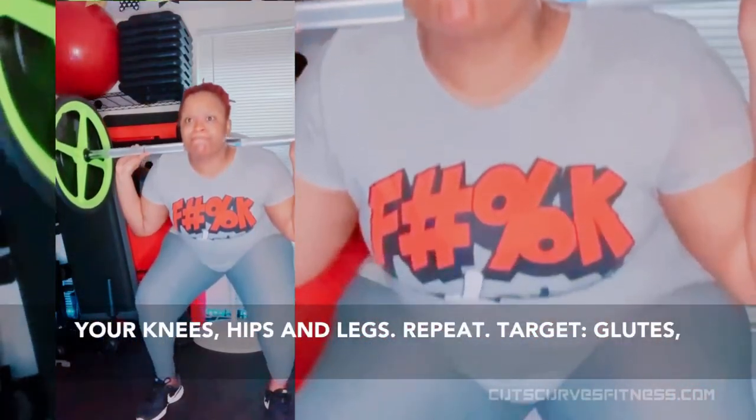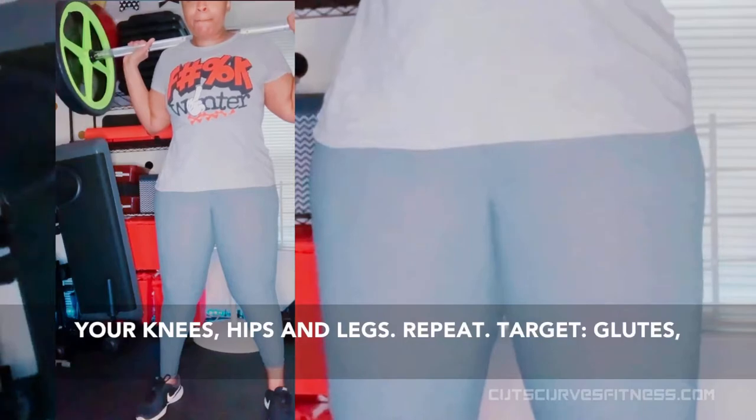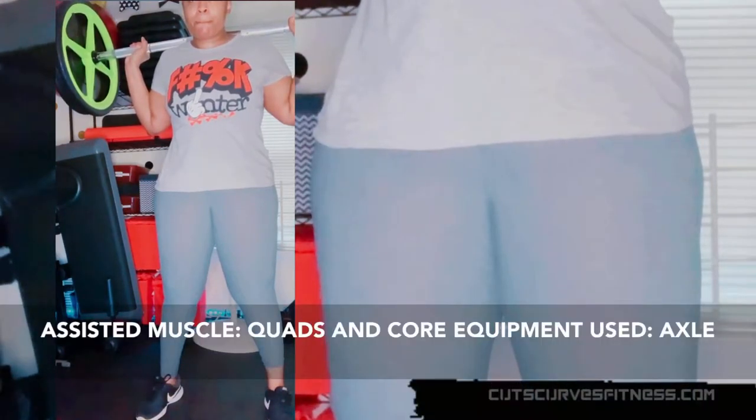Squat down until your thighs are just past parallel to the floor. Return to starting position by straightening your knees, hips, and legs. Repeat. Target: glutes. Assisted: quads, core.